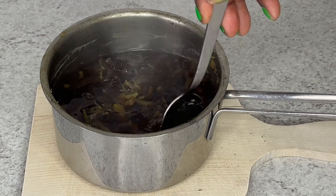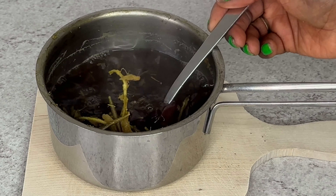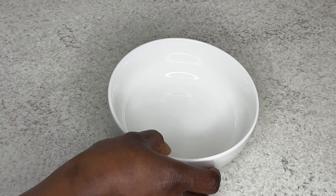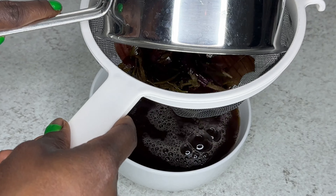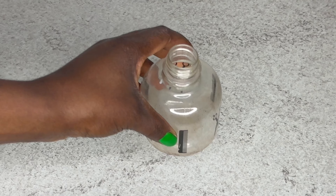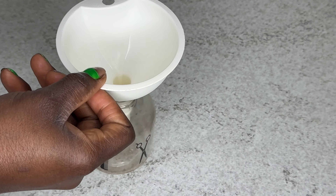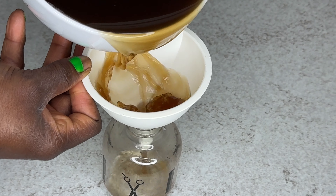I also added star anise, which is very great for hair as well. And also onion skin — if you don't like using whole onions for your hair, which are packed with a lot of nutrients for hair growth, you can just use onion skin instead. Onion skin is really great and has a lot of nutrients when it comes to growing your hair.